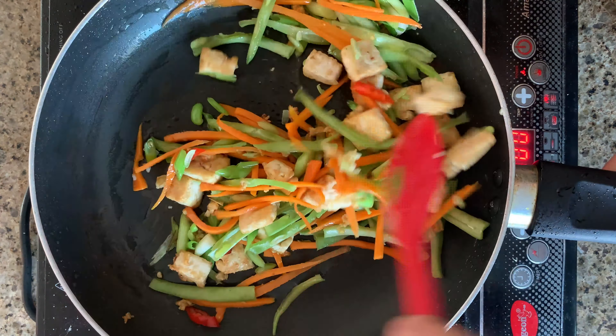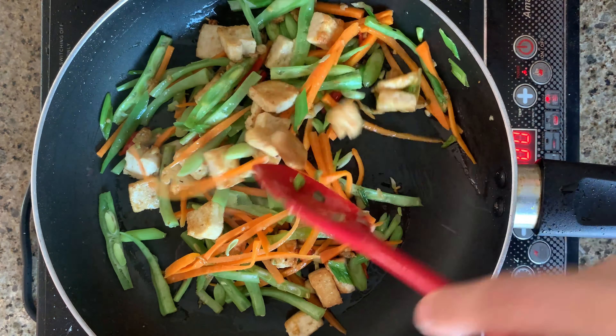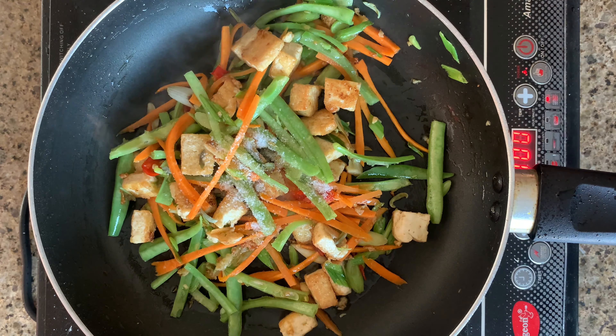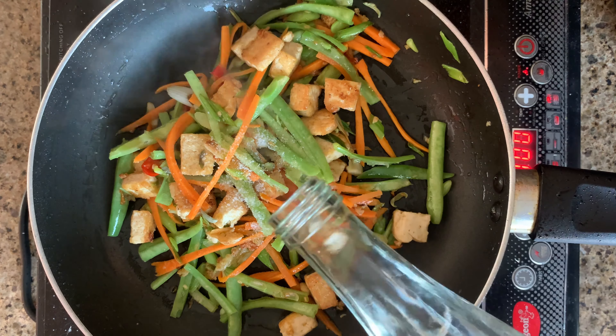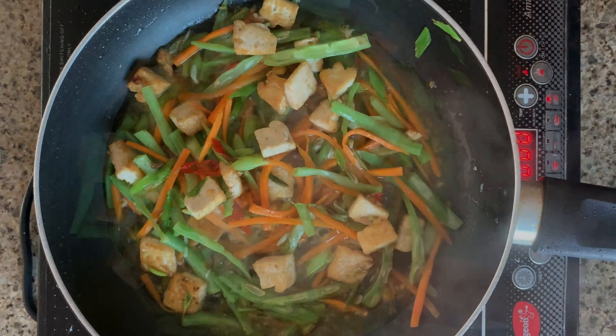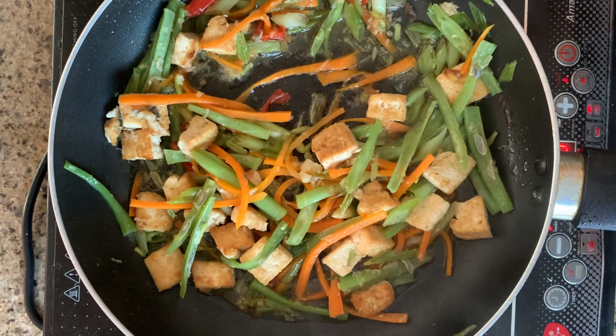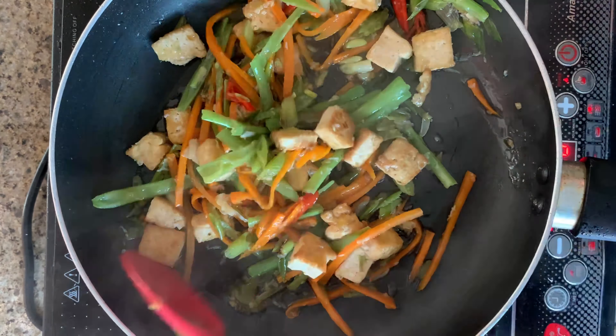Season the veggies and the tofu with a little bit of salt. Add some water, then cover and cook for nearly 5 to 6 minutes. After 5 to 6 minutes, the carrot and the beans will have cooked well.